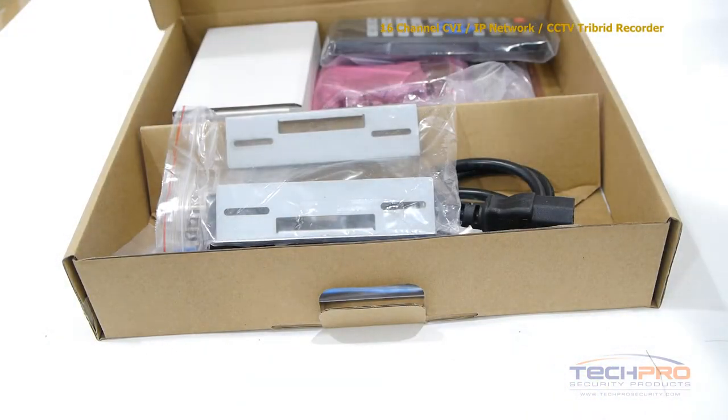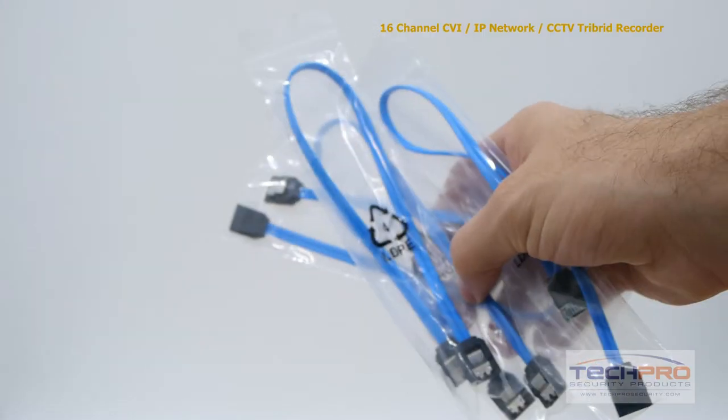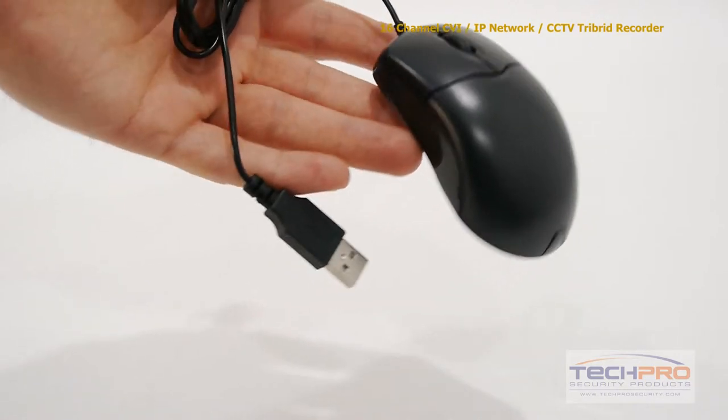Inside the box you'll also find a remote control, mounting bracket, hard drive brackets, alarm terminal block, power cable, four SATA cables, a bag of screws, an instruction manual, software disk, cat5 cable, and a mouse to control the interface.